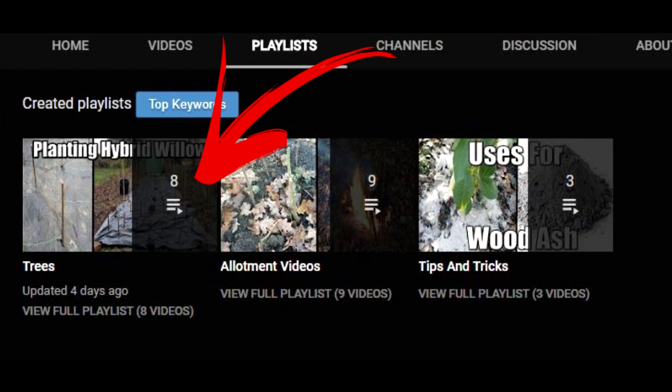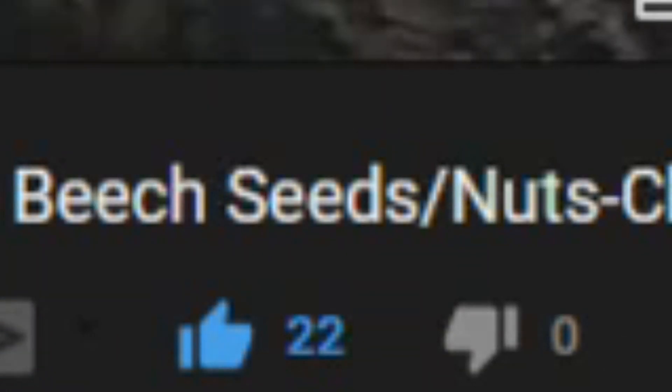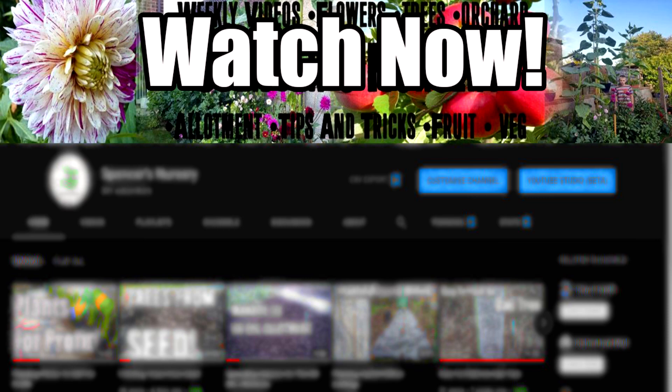I also have a dedicated playlist to trees so be sure to check that out. Remember to leave a like on the video as that would really help a lot. Thank you very much for taking your time to watch this video and I hope I'll see you in the next one.